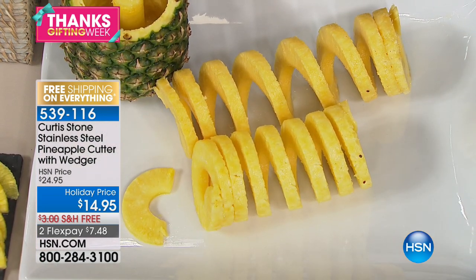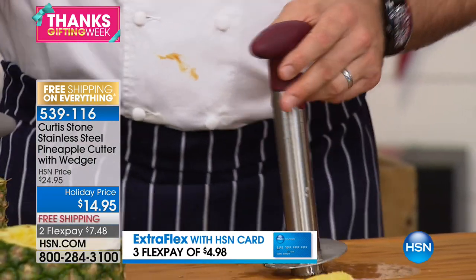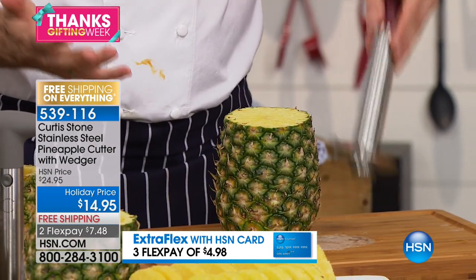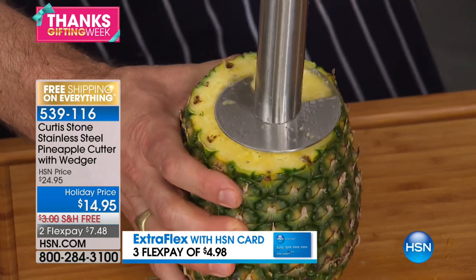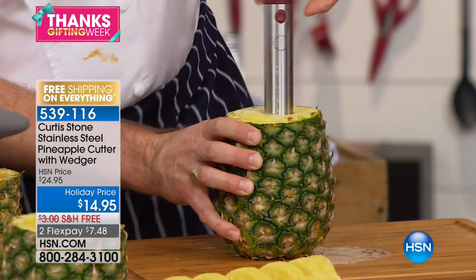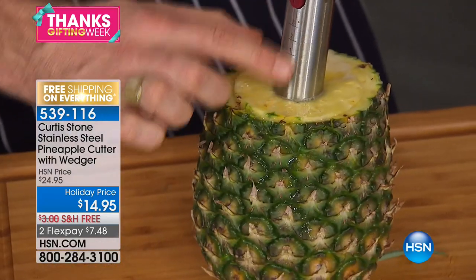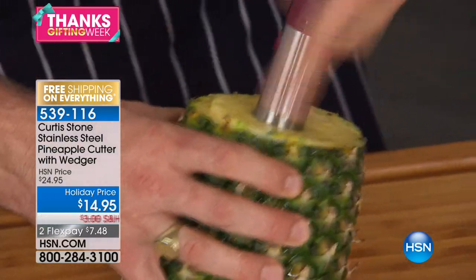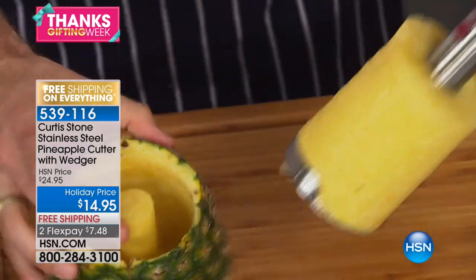Here's how it works. It's super easy to clean — it goes straight in the dishwasher. You grab yourself a pineapple, this smells so good. You put the top on there, push it in, and then you twist. You can twist with two fingers — you don't need to be strong. We've put little markers on here so you can go to one, two, or three — that's for a small, medium, or large pineapple. You twist all the way down to that number, and then you pull it out.